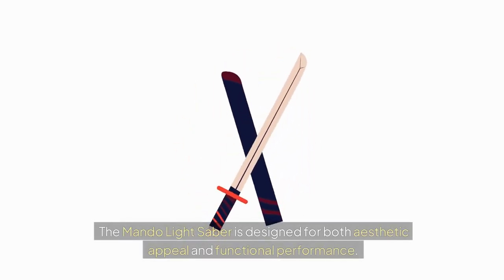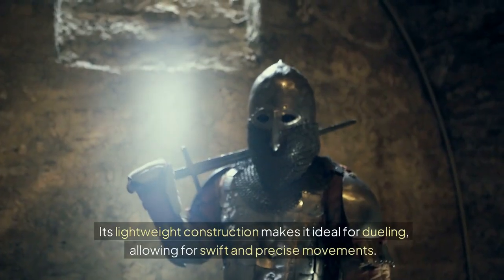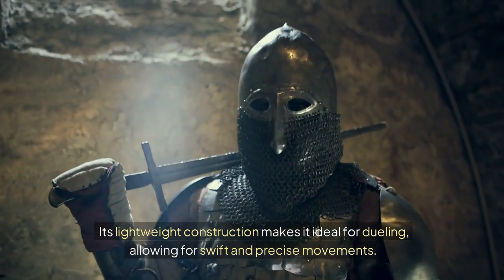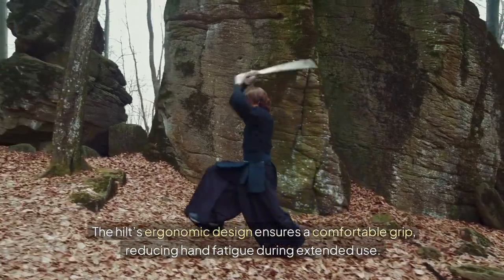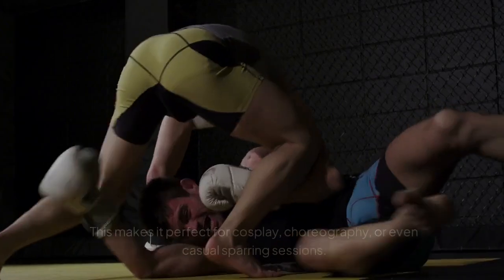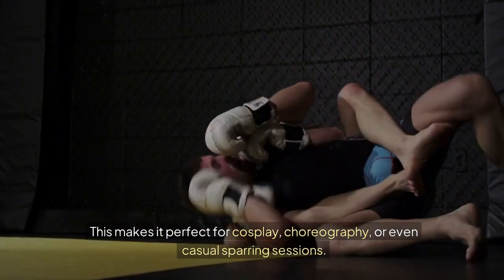The Mondo Lightsaber is designed for both aesthetic appeal and functional performance. Its lightweight construction makes it ideal for dueling, allowing for swift and precise movements. The hilt's ergonomic design ensures a comfortable grip, reducing hand fatigue during extended use. This makes it perfect for cosplay, choreography, or even casual sparring sessions.